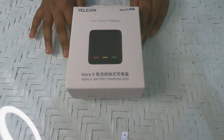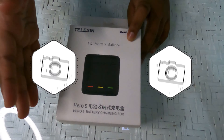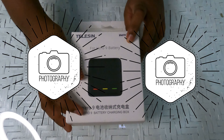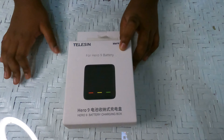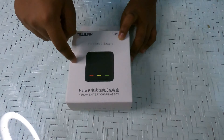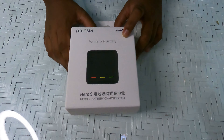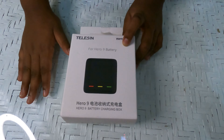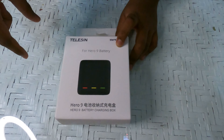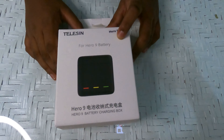So friends, this is the battery case, or the charger, for the GoPro Hero 9. For other GoPros, this battery won't work — this is only for GoPro Hero 9, it won't work for GoPro 7, GoPro 8, etc. You can also use this as a battery case while traveling; if you have two or three batteries, you can keep them inside.